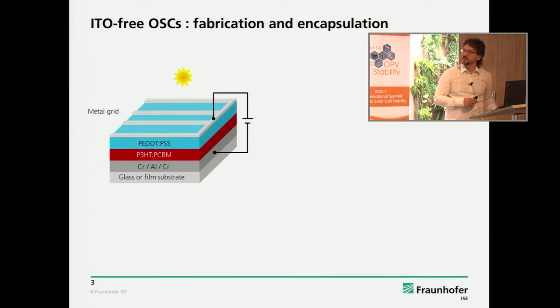We use a metalized substrate with mainly an aluminum electrode with thin capping layers. We started with titanium as a thin capping, and then we discovered that chromium gives some advantages in terms of stability. As a transparent electrode ITO replacement, we use PEDOT:PSS in combination with a silver grid.